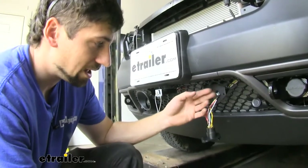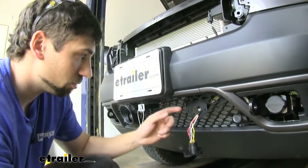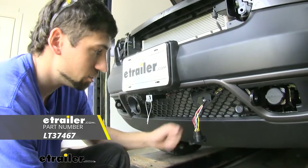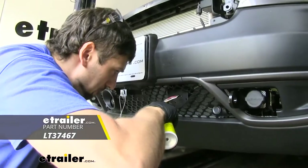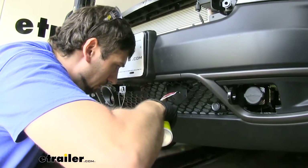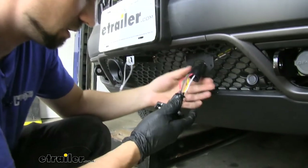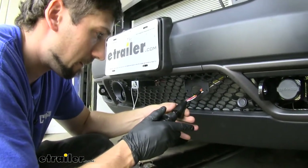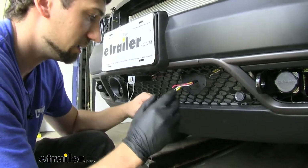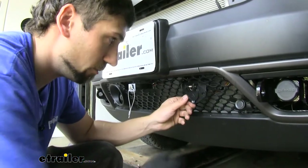Before we slide our black boot over our connections and mount everything up on the bracket, we're going to take some gasket maker and coat all these pins, trying to fill up the space so we don't have to worry about any circuits jumping or any rust and corrosion issues, which could cause problems with our lights. Now we can take the black boot and slide that over. Finally, the last step here would be to mount the trailer connector onto our bracket.